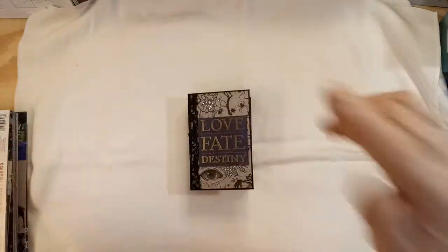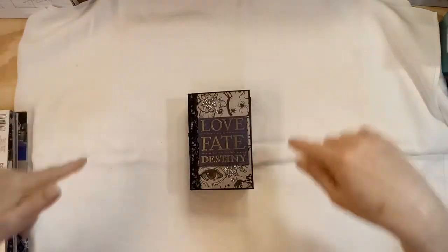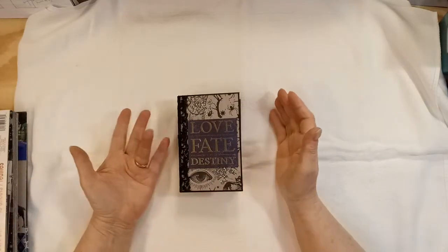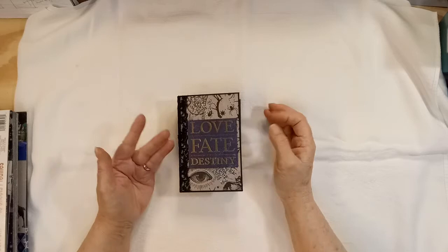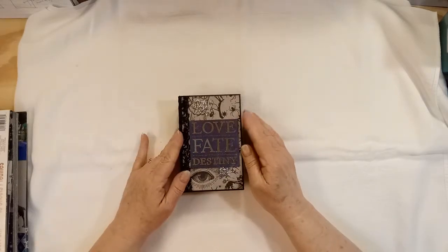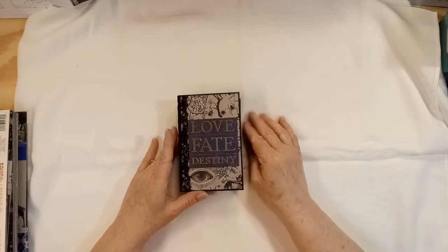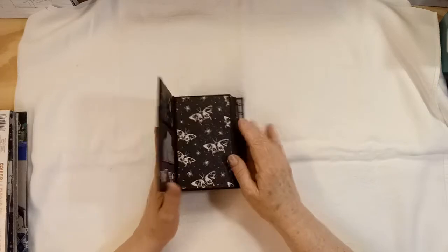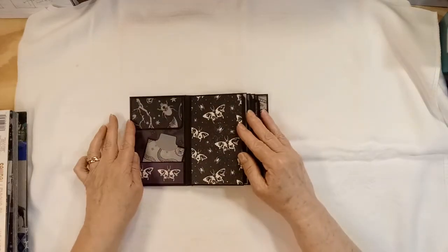I know it's a little far away — my camera is only like 20 inches or so from the surface. All right, open it up. It's a little stiff.